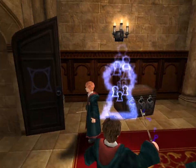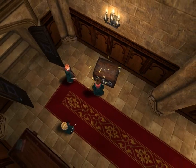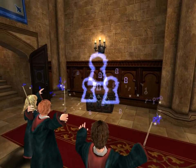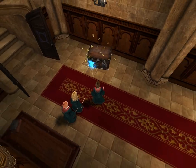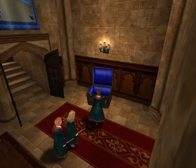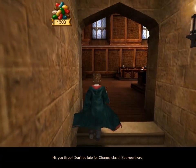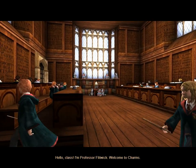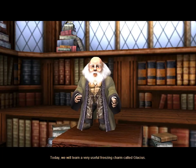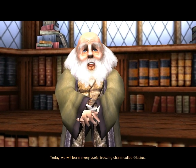Oh wait, there's that chest. Okay, what do you hold? Hi, you three. Don't be late for Charms class. Hello class, I'm Professor Flitwick. Welcome to Charms. Today, we will learn a very useful freezing charm called Glacius.